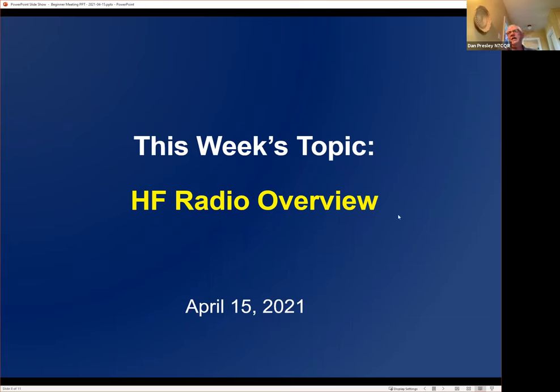Just to make sure everybody understands what we mean by HF radio — high frequency radio. I'll try to keep the history to a minimum, but our hobby is well over a hundred years old. Amateurs really started experimenting with radio back in the 1880s and 1890s with extremely simple technology.